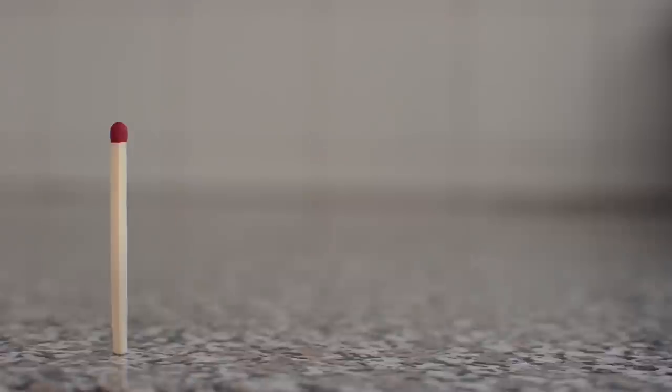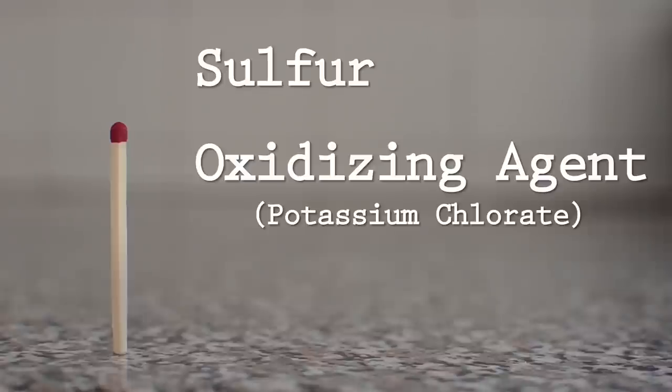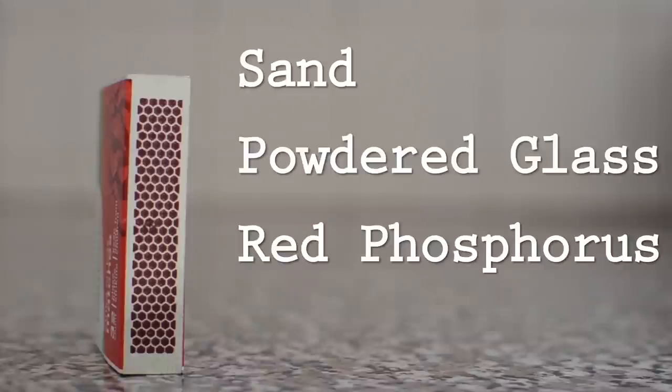First, let's look at the anatomy of the objects in question. We have our matchstick — the match head has three important components: sulfur, an oxidizing agent called potassium chlorate, and powdered glass. Next, we have our striking surface, which contains sand, some more glass, and red phosphorus.